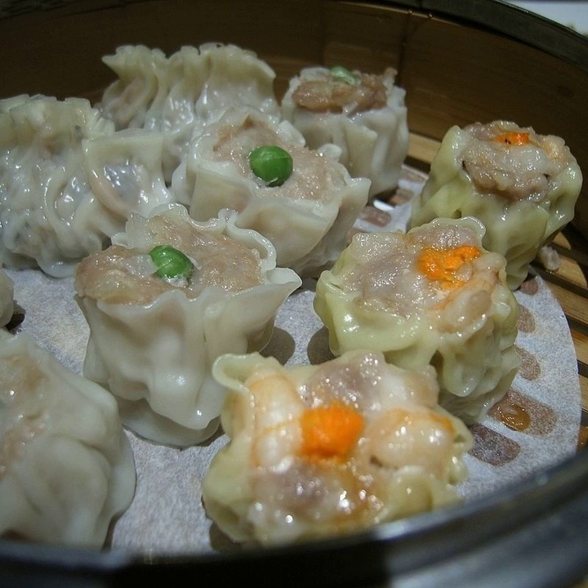Hohhot Shaomai is a regional variety in Hohhot, Inner Mongolia, where Shaomai is considered to have originated. The wrapping is a very thin, round sheet of unleavened dough with a pleat border. There is only one kind of filling, which mainly consists of chopped or minced mutton, scallion and ginger. Hohhot Shaomai features this extensive use of scallion and ginger, creating a dense combined scent and a slightly spicy taste.